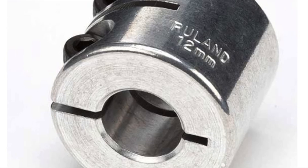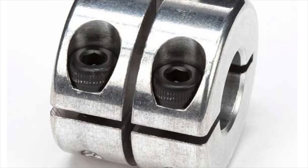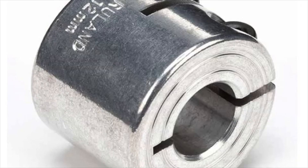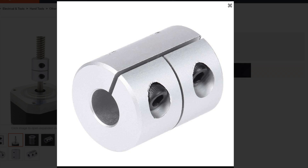This gizmo here from Ruland is not sold as a coupler. It's called a double locking collar, or a high axial load double screw collar. It's meant to take extreme weights in the axial direction — not to couple two shafts together. But as we've seen, in a perfect world you can do that. Any little binding or being out of parallel or off-axis is going to cause problems.